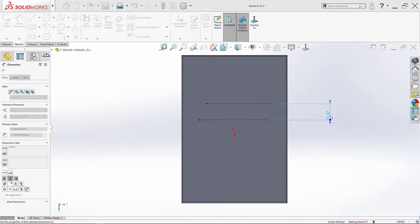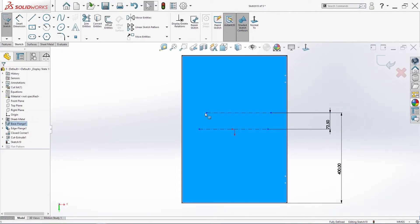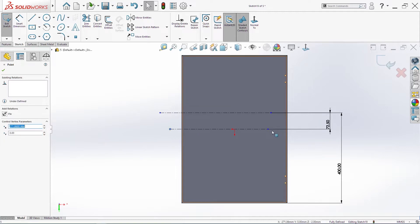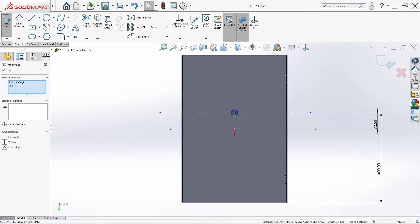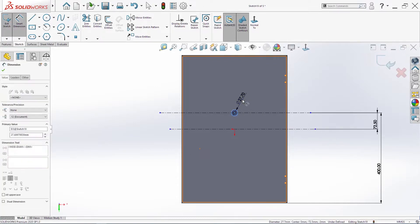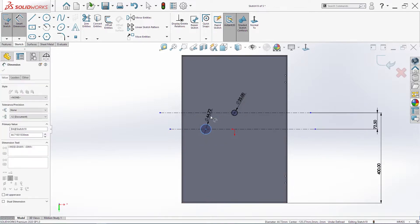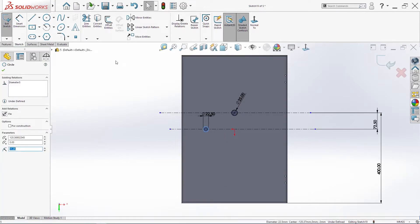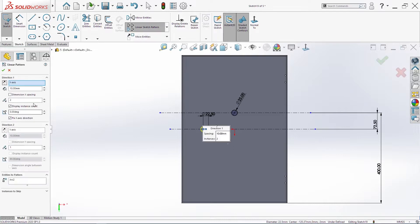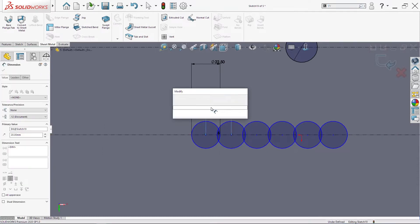Between these two lines we need 72.5, and from here to here we need 400. I will extend these lines, then create one circle here — it will be in a vertical position with our origin and it will be 25. The next circle here will be 22.5, and I will make six linear circles from this one using linear sketch pattern six times, changing direction, making 20. I will add one dimension between the circles: 50.